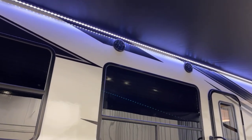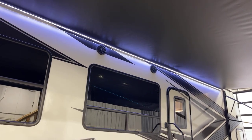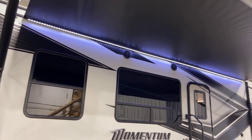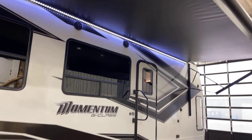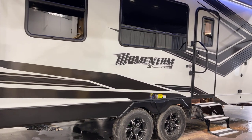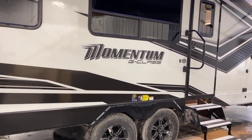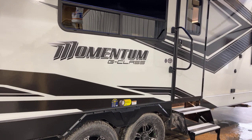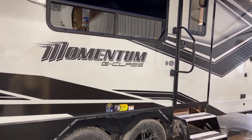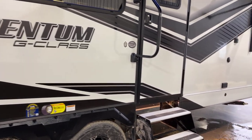Up above, exterior speakers for your entertainment system. Plus that awesome LED strip lighting in behind. Four frame-mounted integral stabilizer jacks, and down underneath we have tanks: 96 gallons of fresh water capacity, 74 gallons on the gray, and 39 gallons for black tank capacity.